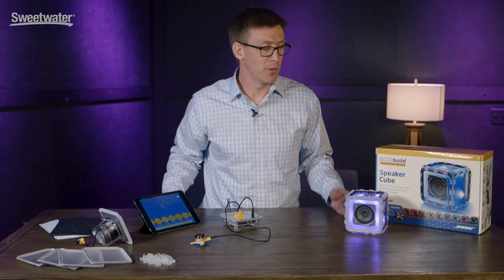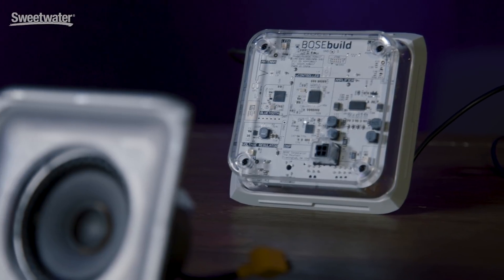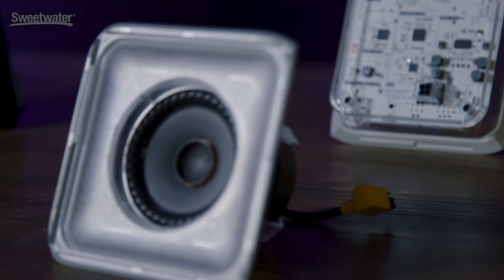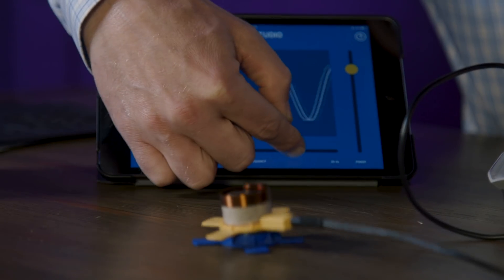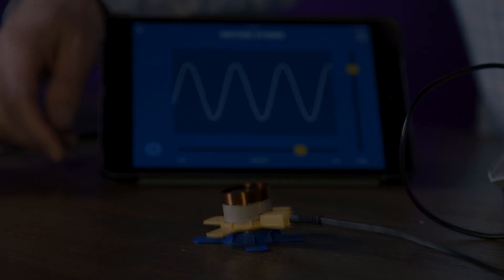That's the Bose Build Speaker Cube. If you have any more questions about the Bose Build Speaker Cube, contact your Sweetwater sales engineer. We'll see you next time.